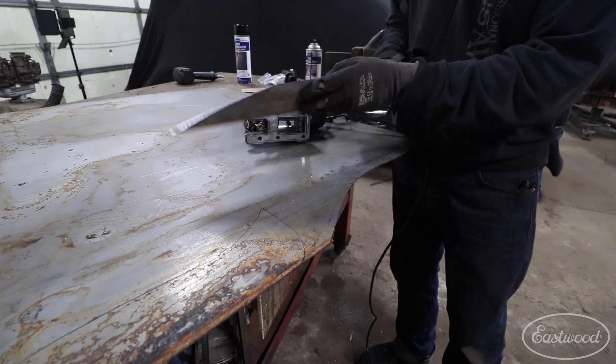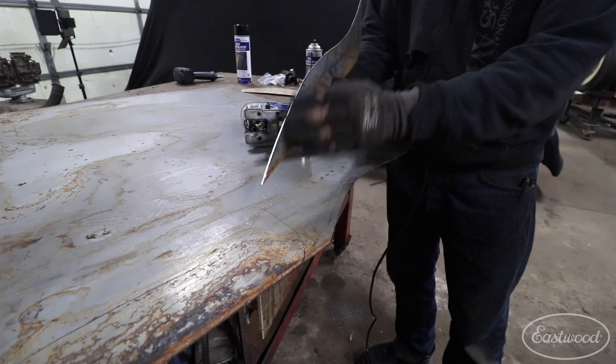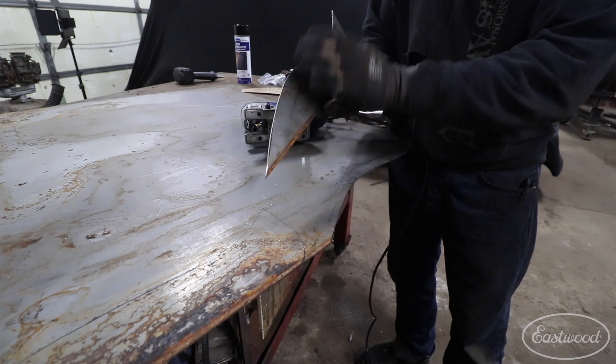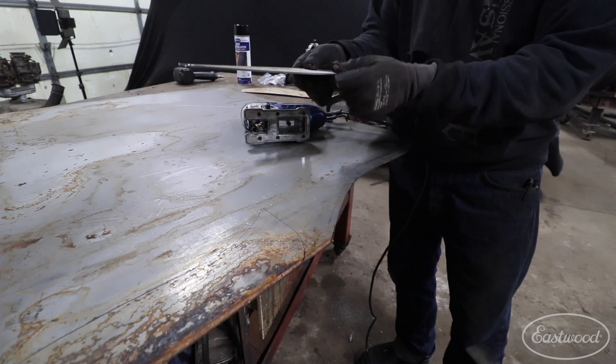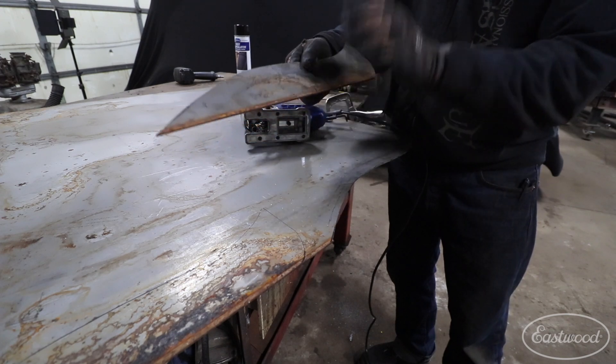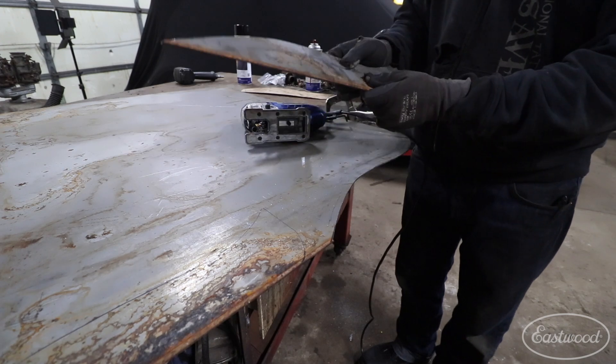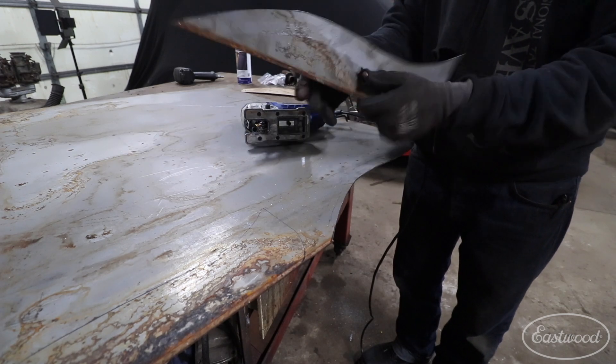There's very little burr on this, which is really nice — a really nice smooth cut. We can literally take just a file or a piece of sandpaper and knock that off if needed, and you have a nice clean cut that'll work out really well. Now that I have this one cut, I'm going to move the plate around and cut the second one.